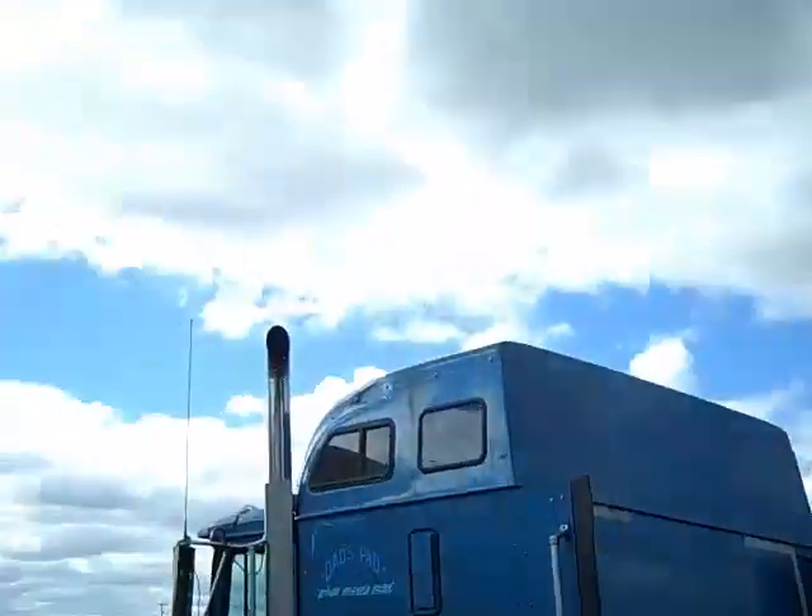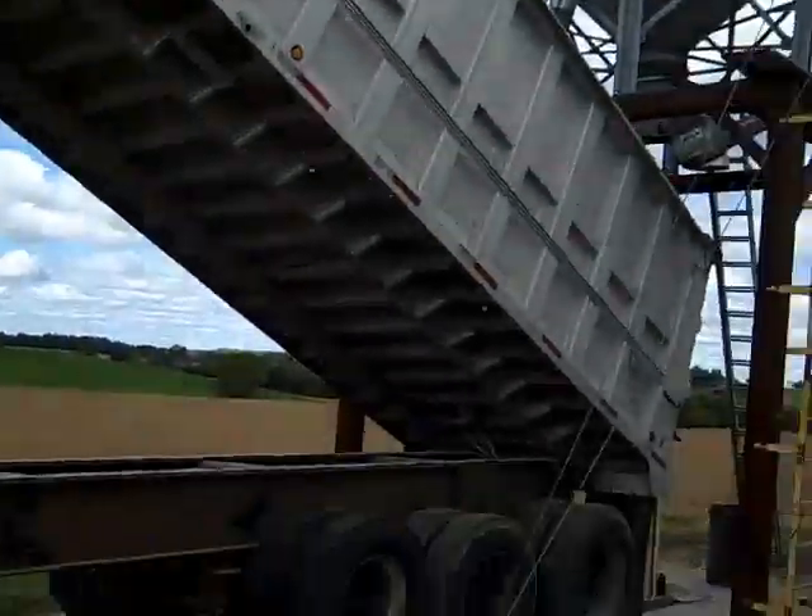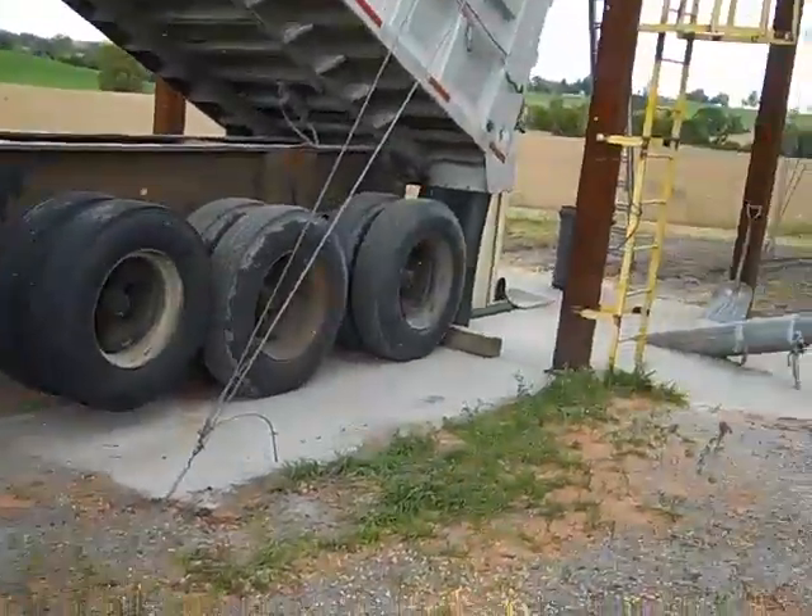Once our grain is harvested, it's time to bring it back here to the farm and load it into trucks or into our bins and dry it. This is how we get our grain back here — we haul it in aluminum dump trailers.